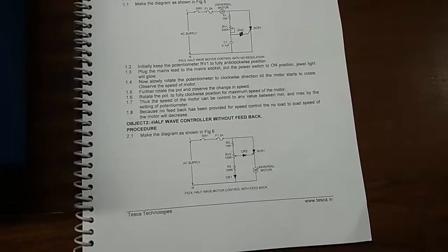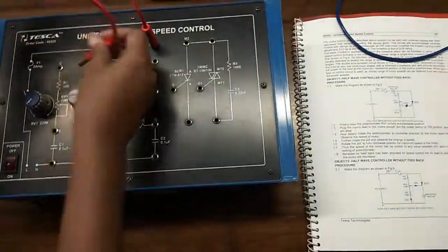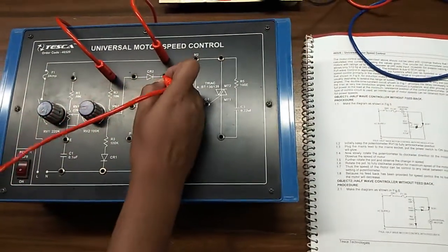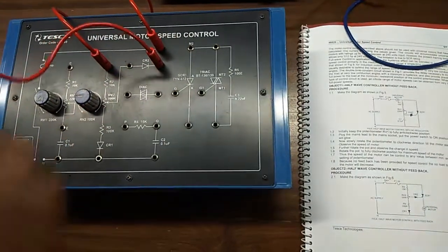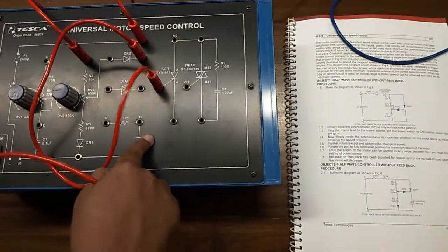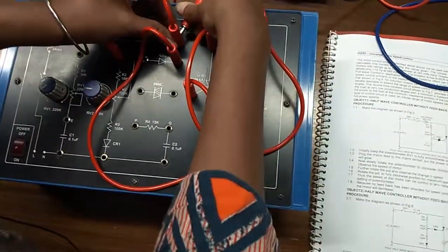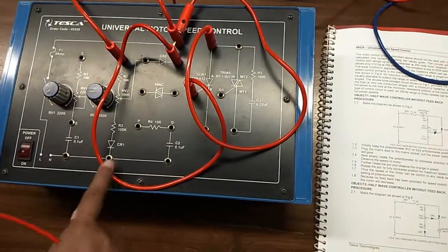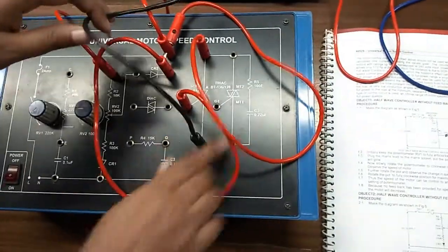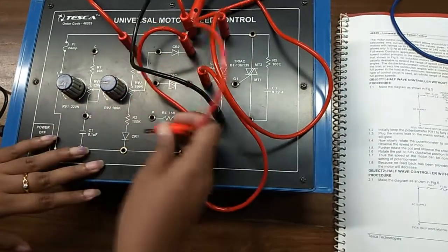This is the circuit diagram that we are going to build to perform this experiment. First, connect this here, and from here, CR2 will be connected with ACR1. ACR1 will be connected here, and from this point you will connect with the motor. The other end of the motor will be connected here.